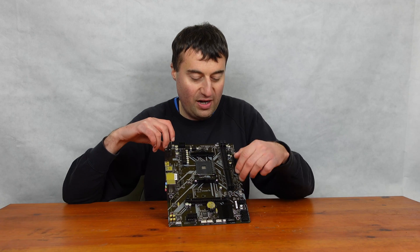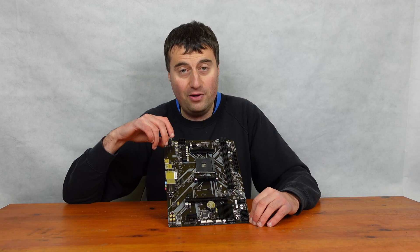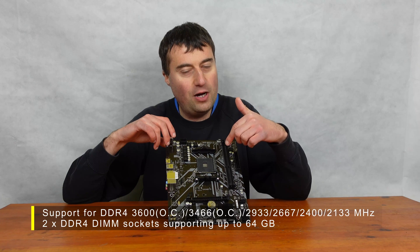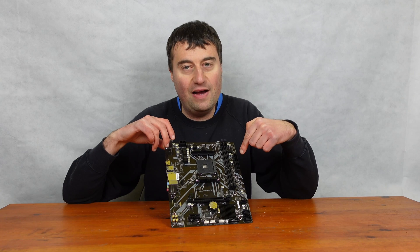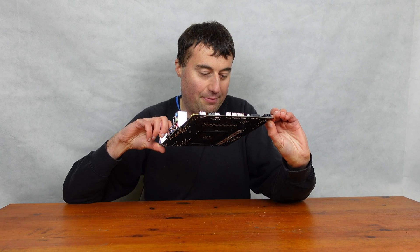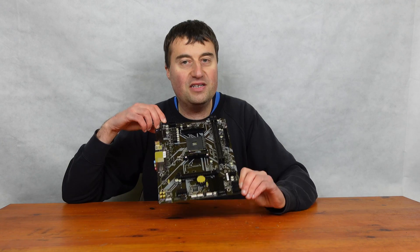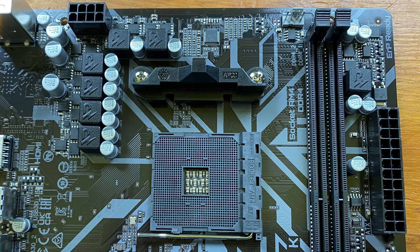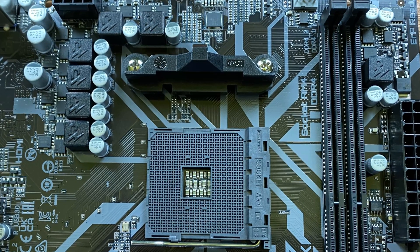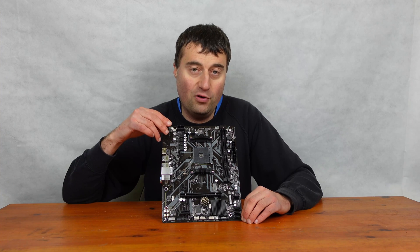We have our two DIMM slots here, which I believe can fit up to 64GB of RAM, and I think you can probably clock up to 3600MHz — though you can overclock it as well. And then we have our 24-pin here. There doesn't appear to be any debug LEDs or anything like that — it is very, very basic. But for a budget build it will do, and £51 is a very good price even for an AM4 motherboard these days. I do think there are a lot of positives to this board.